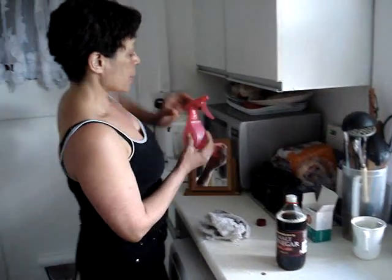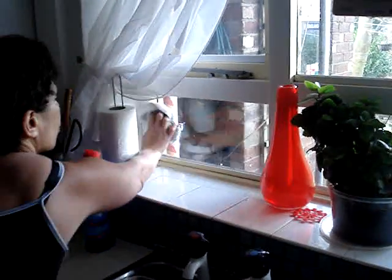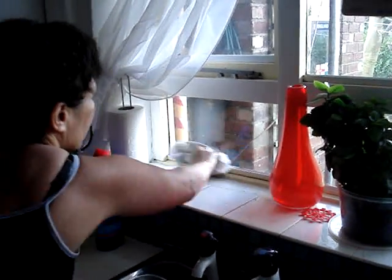Take a piece of old towel, spray onto the window and bring to a sparkling, squeaky clean finish.